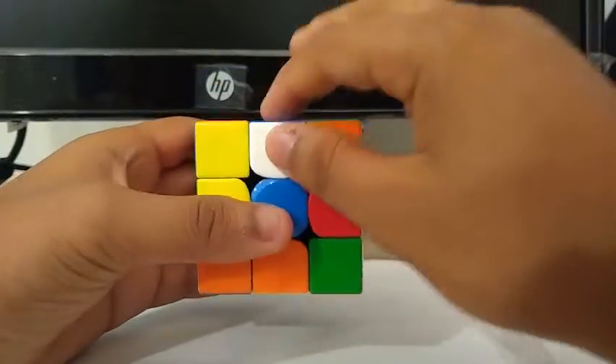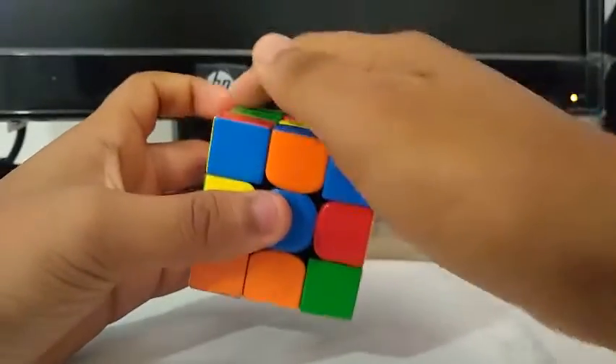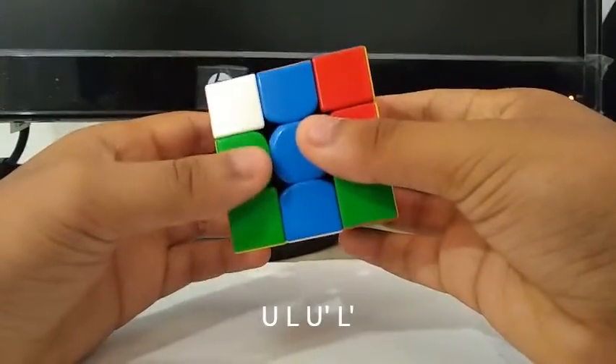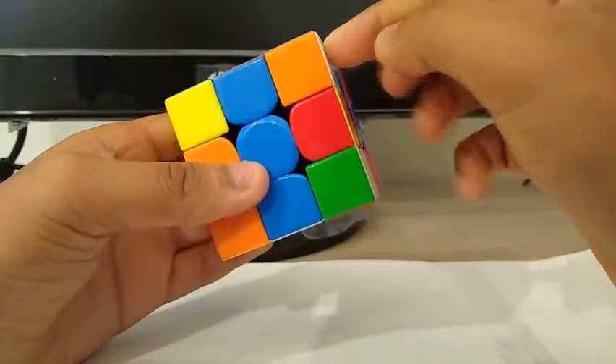While I was solving this edge and putting it there, I saw this F2L pair which is going to end up there. So I do the back insert: U, L, U', L', and I see this F2L pair right there.